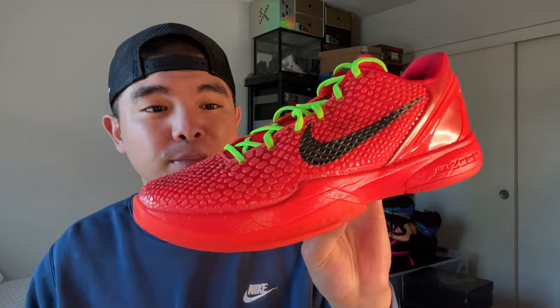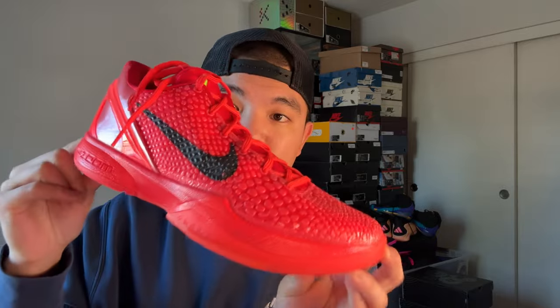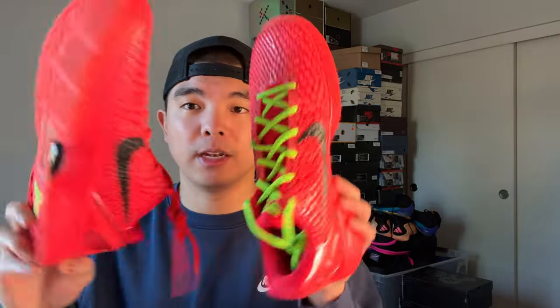In terms of colorway and aesthetics, the Kobe 6 is my favorite looking basketball shoe of all time, and red is my favorite color, so I absolutely love it. I also put red laces in this shoe — you take the red laces from the Grinch and put them into the Reverse Grinch, and that's how you get the all-red Reverse Grinch. Leave a comment below letting me know what you prefer — the all-red or the normal green laces it comes with.